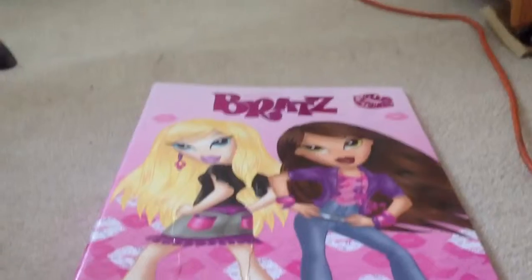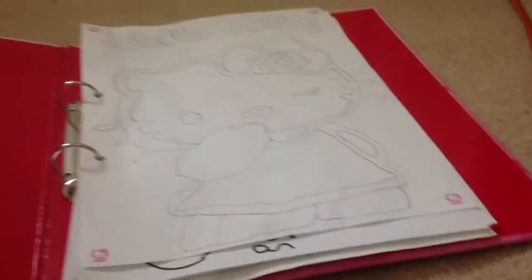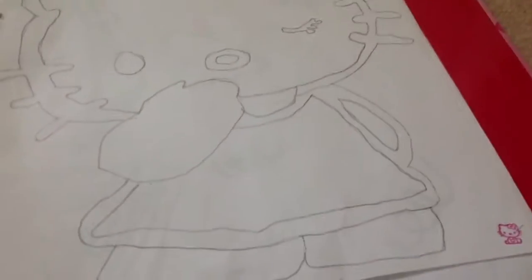I will keep them in this binder. First of all, I drew this Hello Kitty. I don't really colour in my sketching drawing.